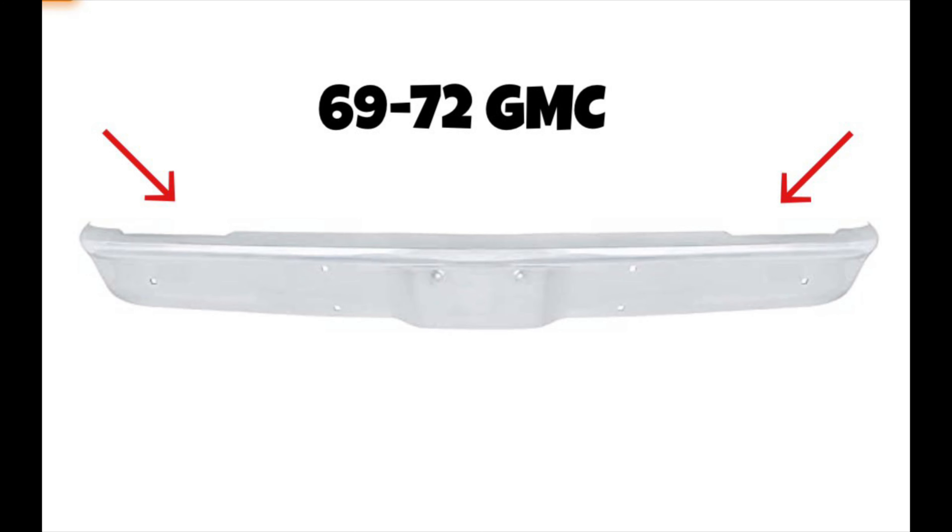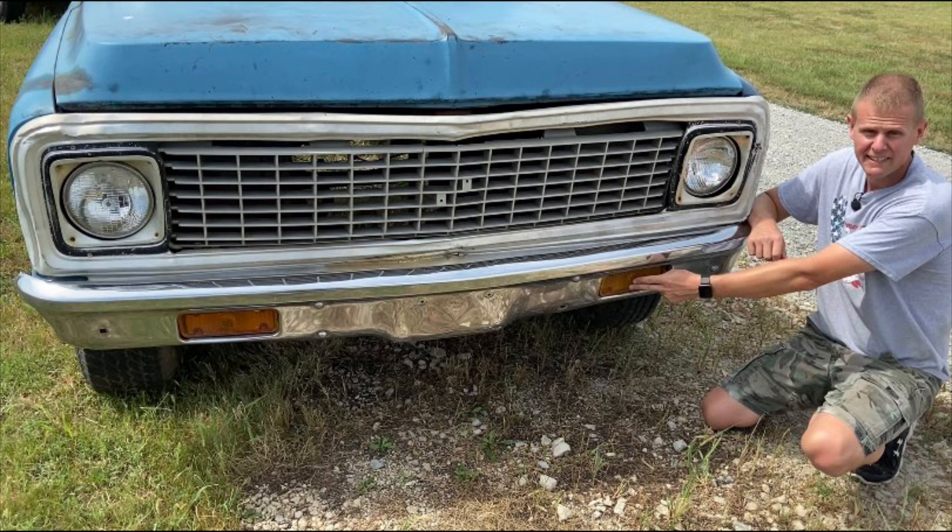Hey guys, it's Chad, and I'm here to talk to you about the front and rear bumpers of the 1967 to 72 Chevy and GMC. The first bumper we're going to look at is the 1967 to 70 Chevrolet, which also fits the 1967 to 68 GMC.